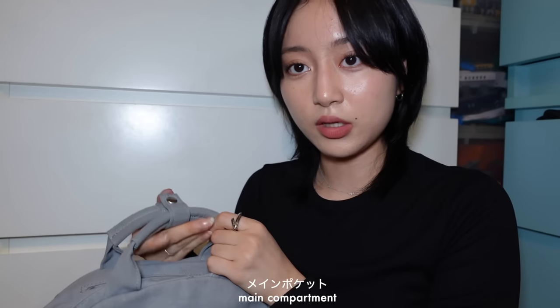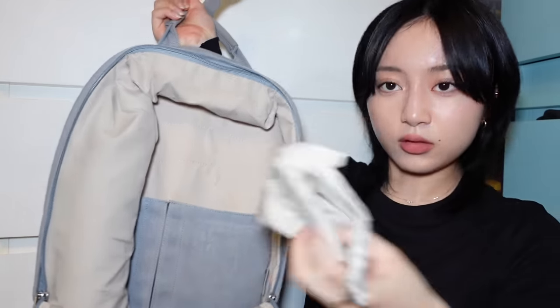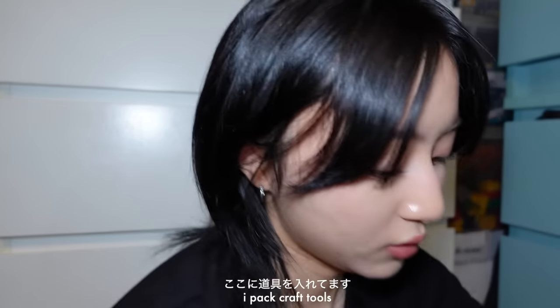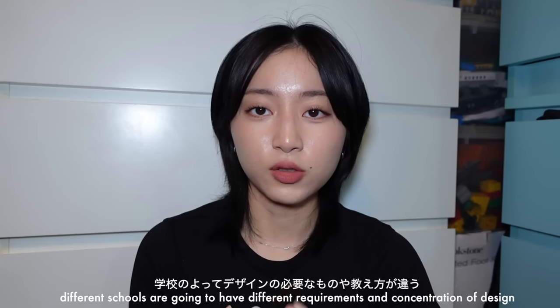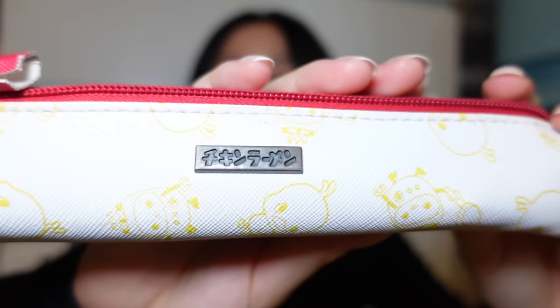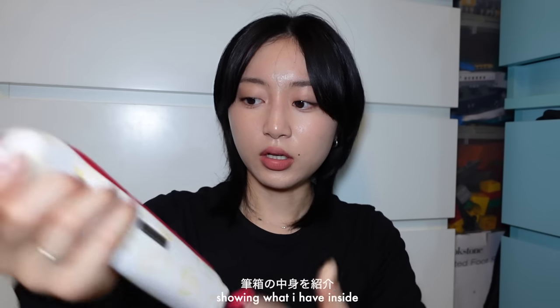Next is the main compartment. There are two pockets inside, an umbrella sleeve, and extra space. This is where I put craft-related stuff. I carry a pencil case — mine is a chicken ramen one because it's cute and compact. Inside I have one ballpen and another pen with multiple colors. I personally don't draw or write a lot in design, so I'm not super picky about the pens I use.